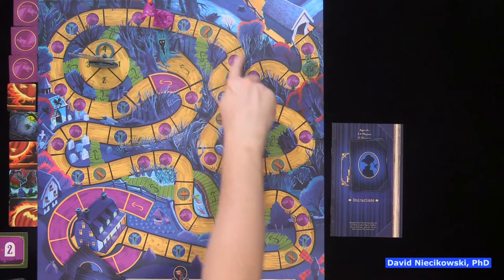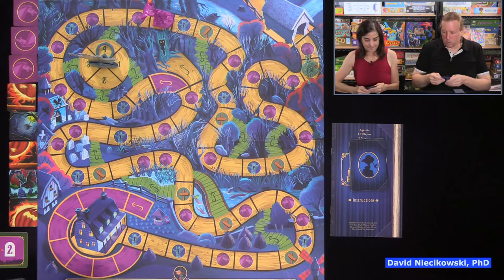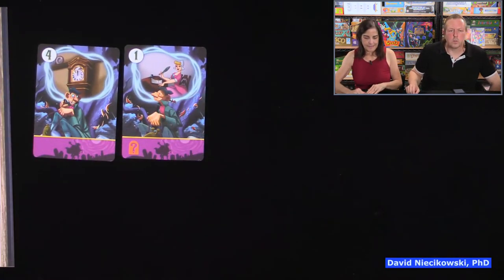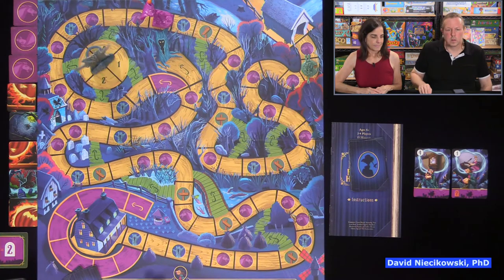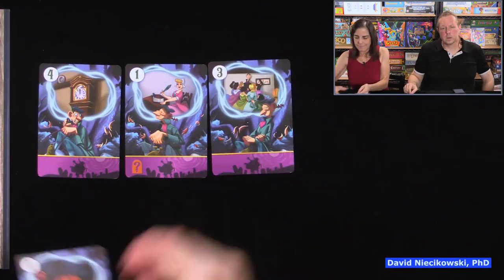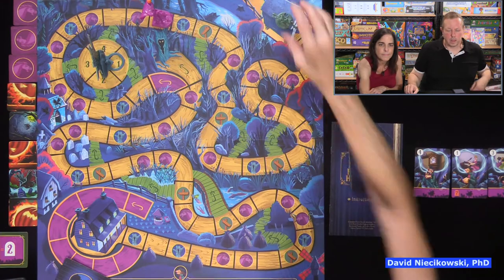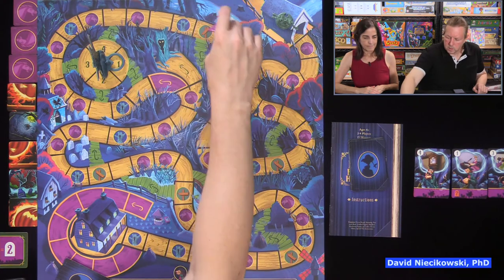The horseman is pretty far behind. We only need to get a two or higher — you don't have to land on the bridge exactly. I have one card — I say 'Ichabod.' I had another four — perfect. We get to the bridge, and the horseman moves four.